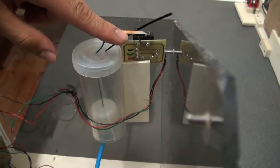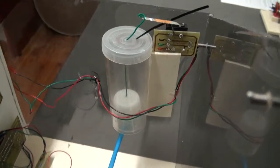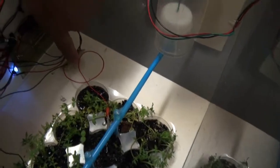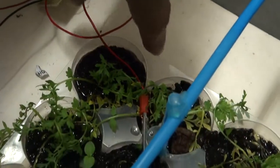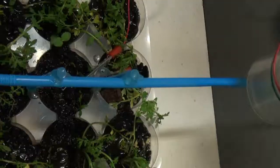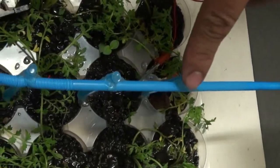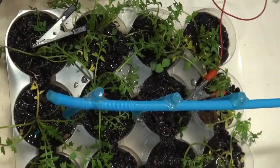Here we have the board that measures the water level, and here we have the board that will measure the moisture level inside the plants. Water is passed through the straws, which will be our pipeline, and goes down into our plants.